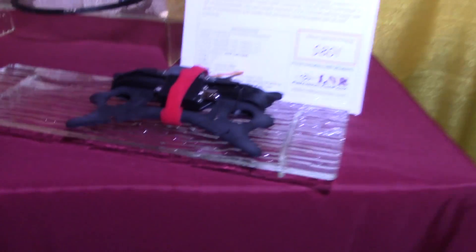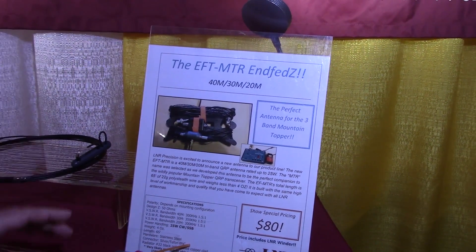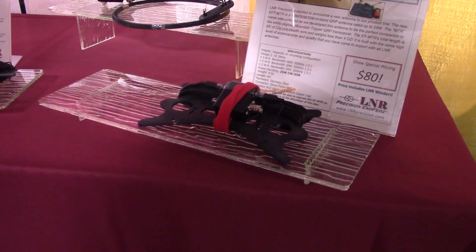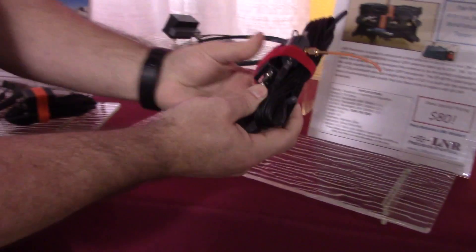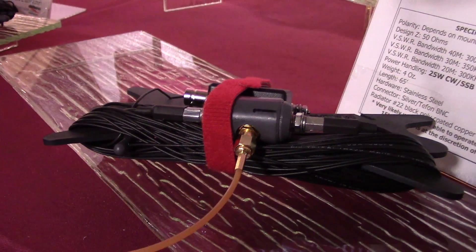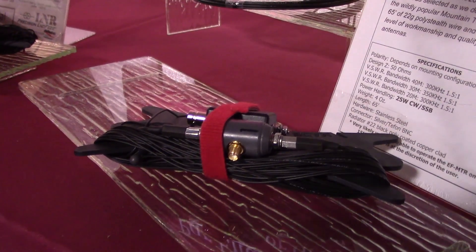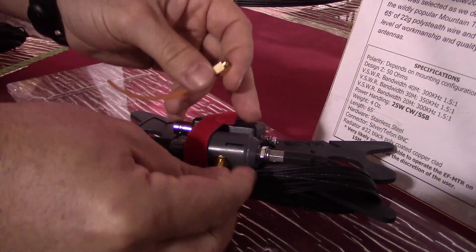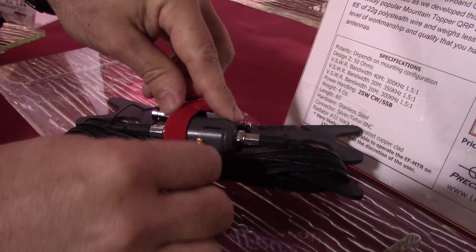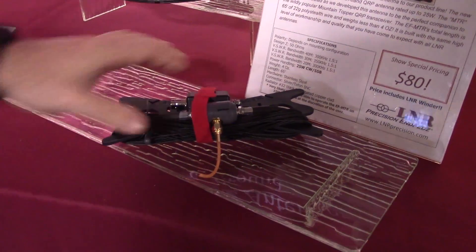This is a very similar style as the 10/20/40, but this particular model we call the EF-MTR. We call it MTR because we offer this as a complementary antenna for the Mountain Topper transceivers. This does 20 meters, 30 meters, and 40 meters. On this choke, you can see it's slightly smaller than the 10/20/40 in length, but it has this 30-meter shunt connected. This antenna is fully resonant on 20 meters and 40 meters with the shunt disconnected, and there is a little cover that you place on here.